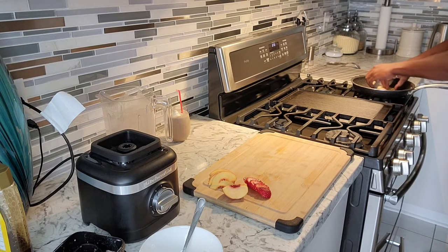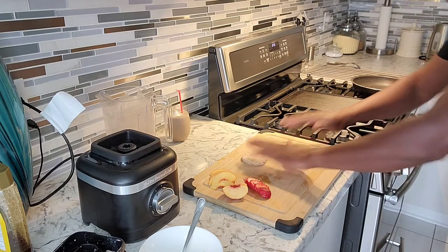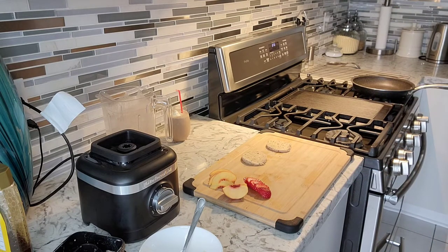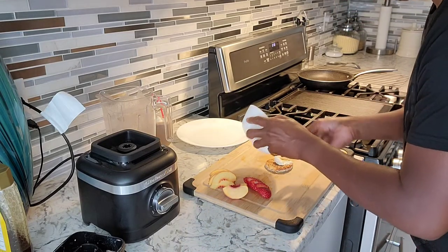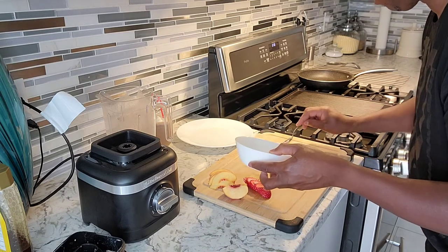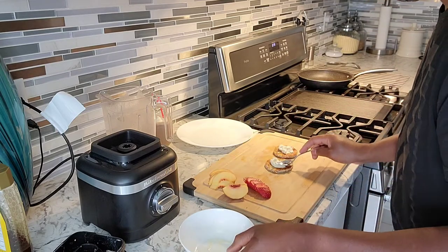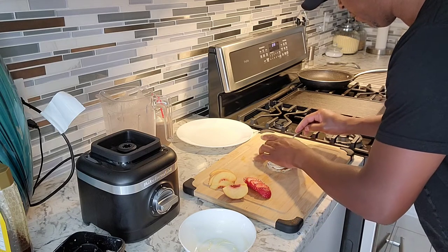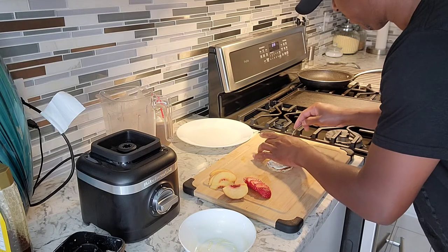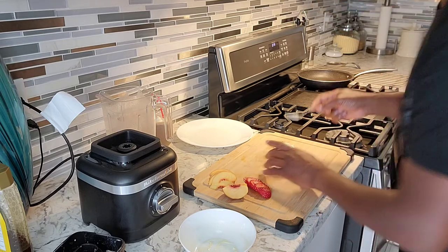Let's check on our bread — nice golden crust on this side, that's what I'm looking for. Now we're gonna get our cream cheese mixture and put it on top of this bread. You get your cream cheese and place it right on top of your toast. This is a nice whole grain toast — it has flax seed inside and all the healthy grains, pumpkin seeds.